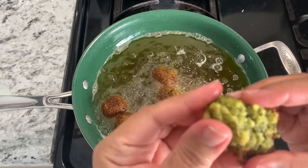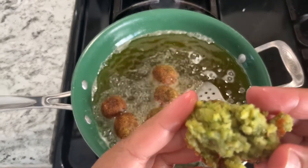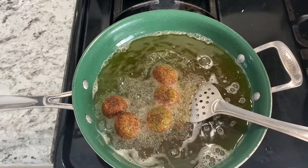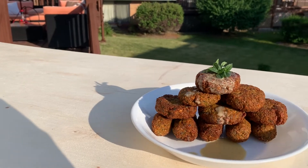This is a snack you must make. You can serve it in a pita pocket, in a sandwich with some hummus, as an hors d'oeuvre — you can make smaller sizes — really, you can do anything you want with it.